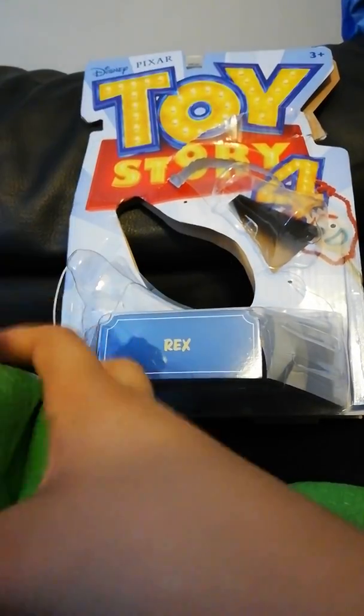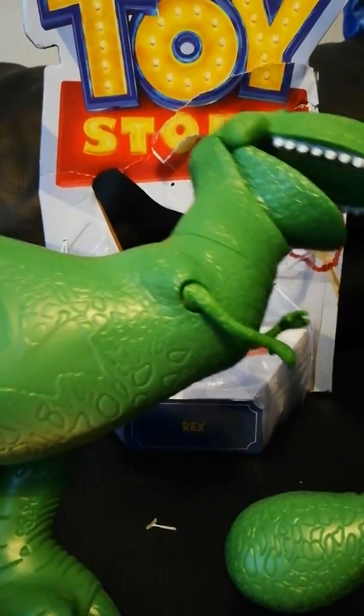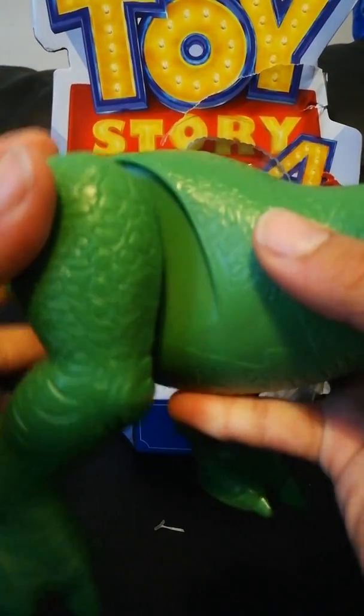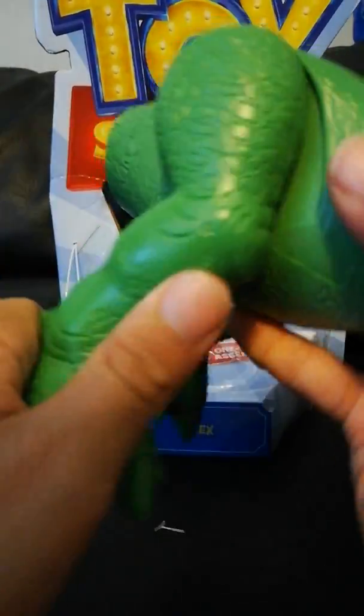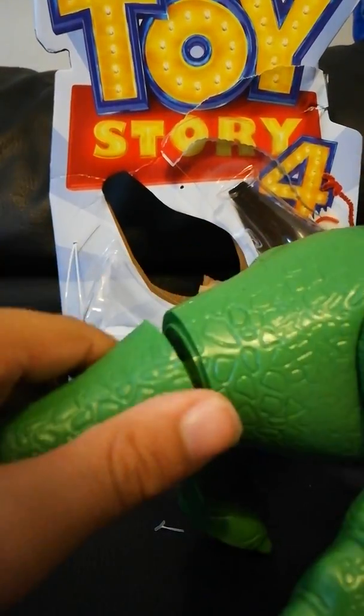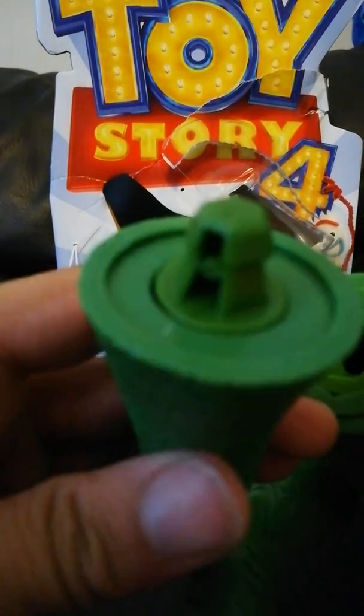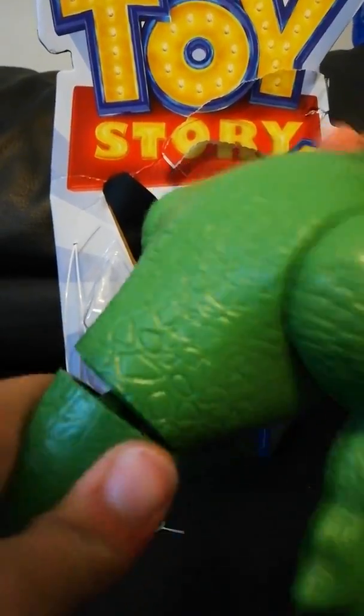This is Rex. His arm is weird. Now we're gonna assemble him — he's really broken, like really. So we're gonna take his leg here and put it here, something like that. That's how you do it. And then snap on his big tail. I'm not good at this. That's some intense filming right there.